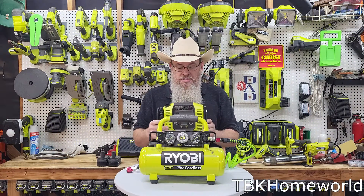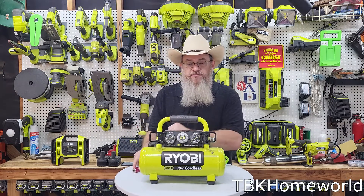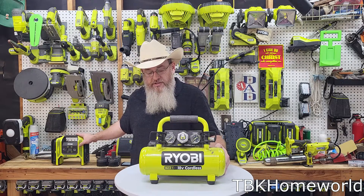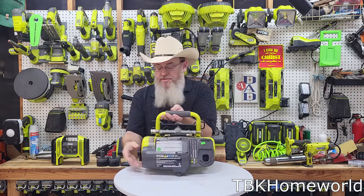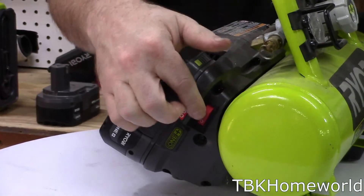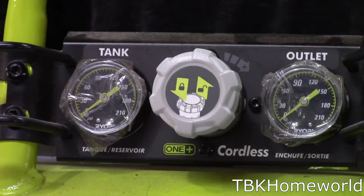The P739 has a maximum output of 120 PSI, which is less than the 150 PSI of the digital models. Let's see how long it takes to fill this one-gallon tank to full pressure. We grab one of our batteries — we're at four bars — slide it in, flip the on/off switch to on, and we'll time how long it takes to fully pump the tank up to pressure.